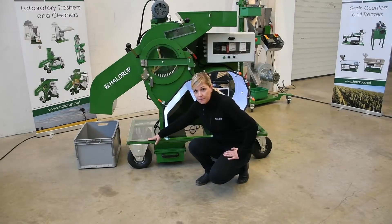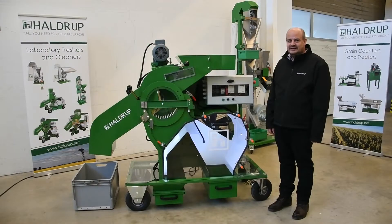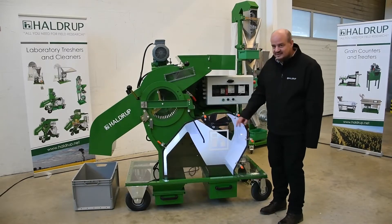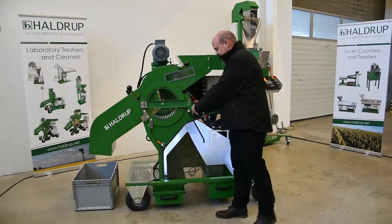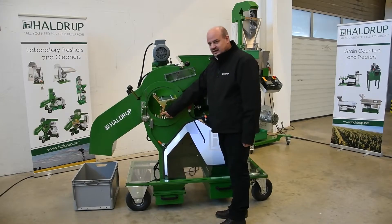They also added plexiglass covers on the machine frame on both sides. There are now some new options on these machines. One of the options is LED lights to check the machine. One more option is the air supply on the threshing drum to clean the machine.